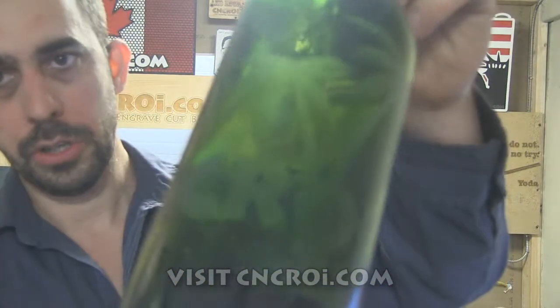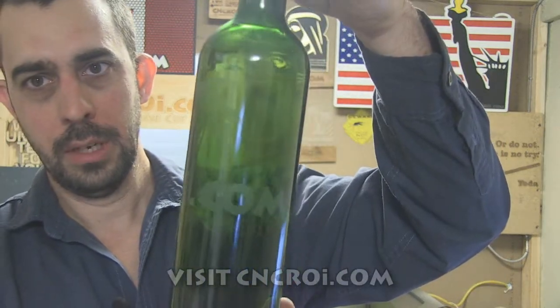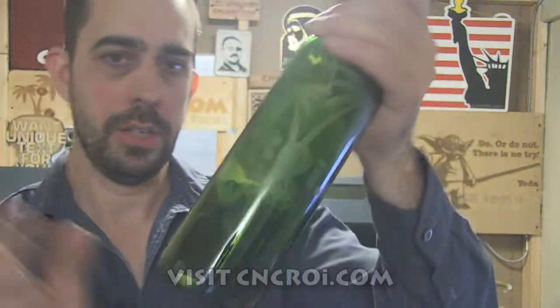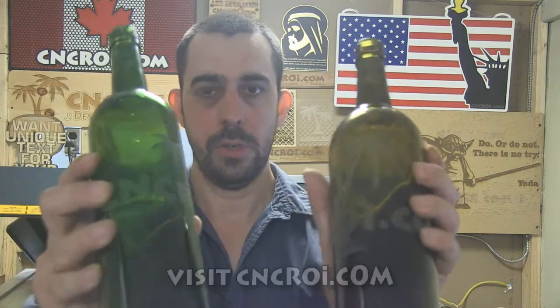The problem with wine bottles is that they're sort of transparent, so it's a little bit harder to show the amount of detail that's on these. There we go. We can literally go all the way around an object. This could have been wood, this could have been literally any kind of material you have in mind. So what we'll do now, we'll take a look at our Austrian CNC laser engraving these two wine bottles.